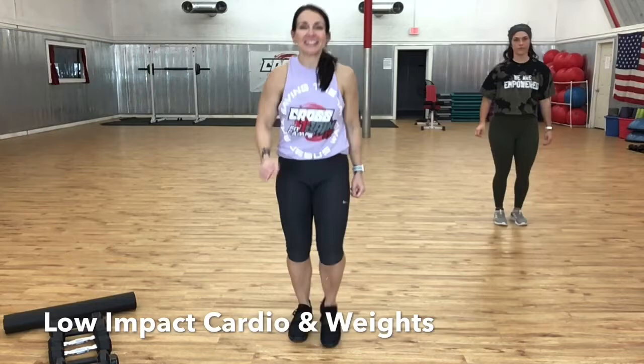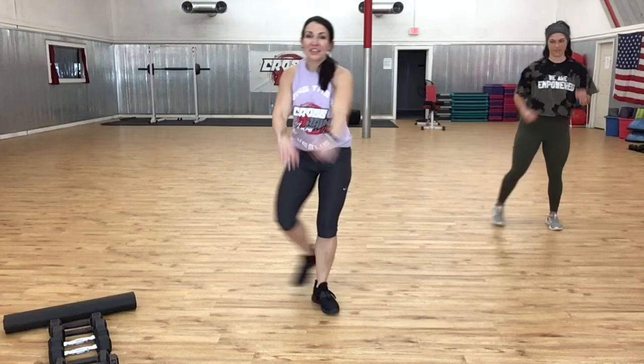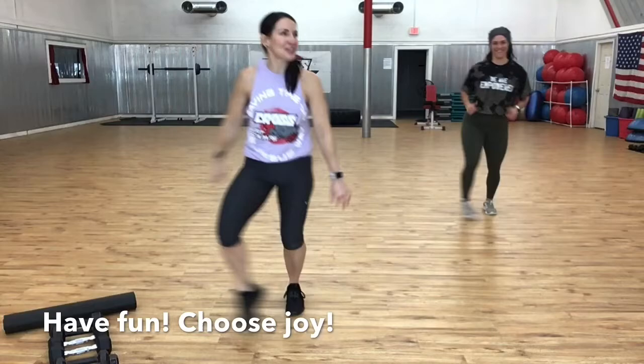Hey everybody, let's work out to low impact cardio weights, and today I have Ellie with me — my future daughter-in-law, not too long from now. We're social distancing. We have 5s, 8s, and 10s and we're going to do some old-school stuff. We'll start out with a grapevine but we're going to take it real slow, going to your right. This is a move from the 80s — Ellie doesn't remember it but she says she used to do it in softball.